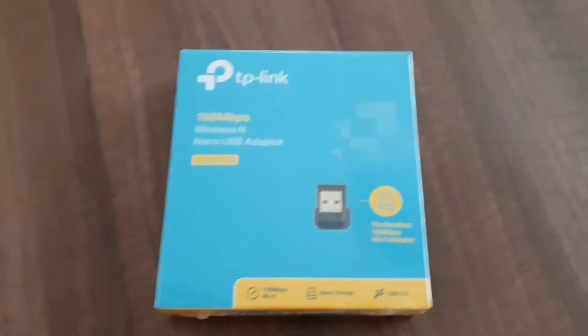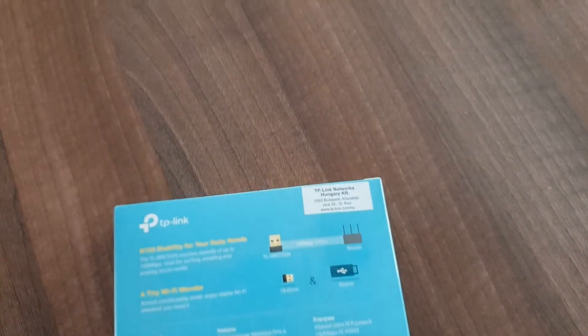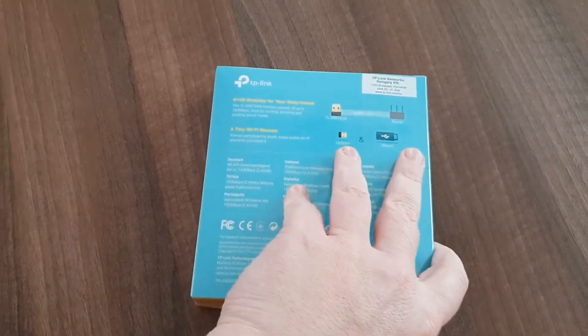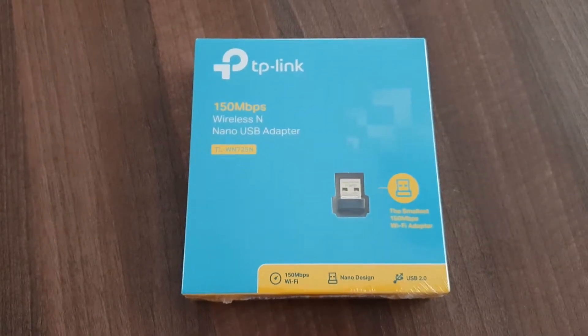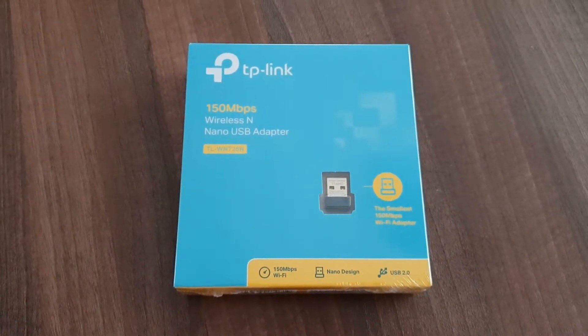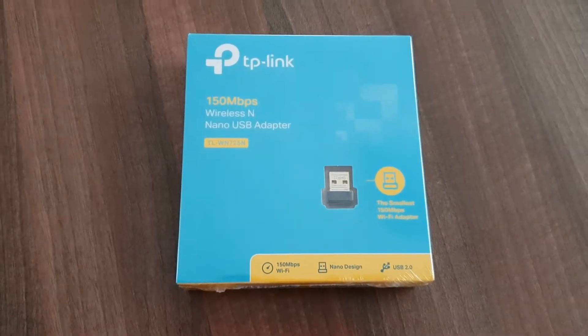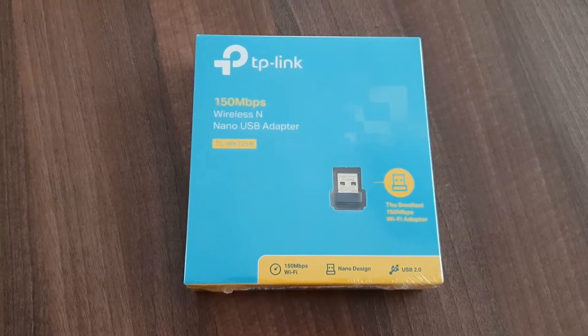It comes with, as far as I remember, three years warranty, and it has a fairly big box compared to the size of the USB adapter itself. So I have a feeling that there might be an installation CD inside the box, hence the size, but we will figure out shortly what's the reason behind.